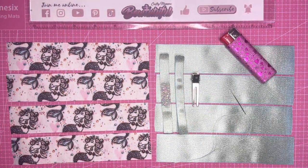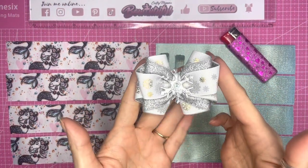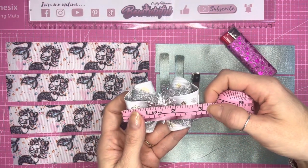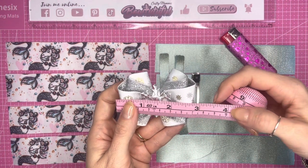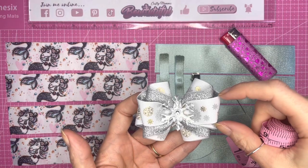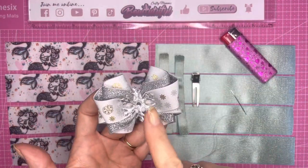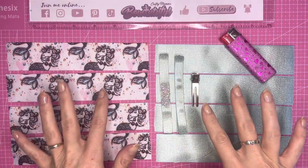Hello everyone, welcome back to my channel. Today we are going to be making the Mylena hair bow. I did make one just before Christmas — this is the smaller version, which measures around seven to seven and a half centimeters across, or three inches. The one we're making today is going to be almost ten centimeters or four inches. I'll link the tutorial for the smaller version at the end.